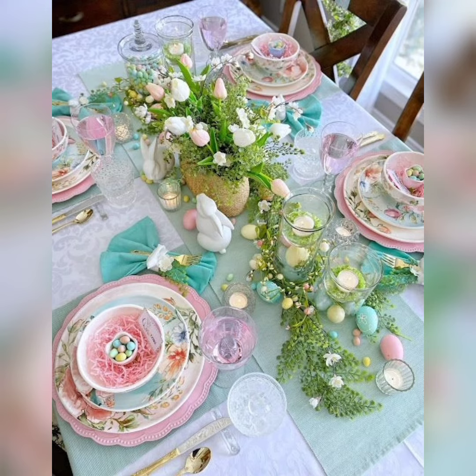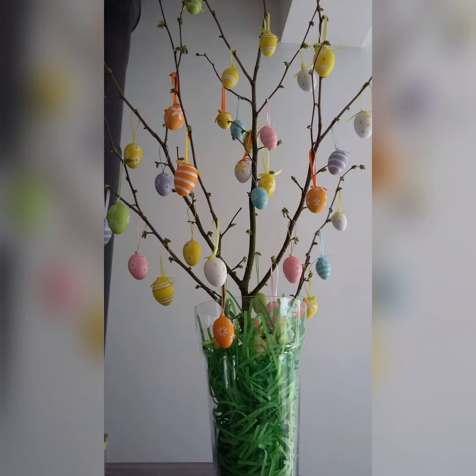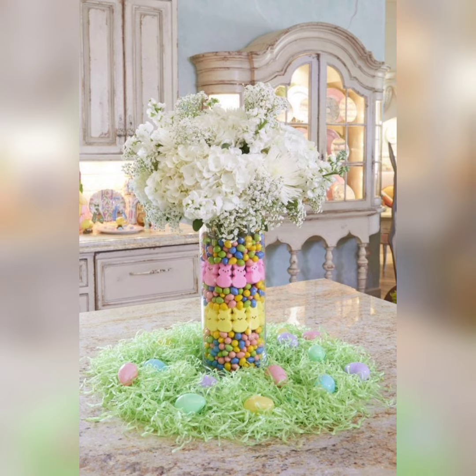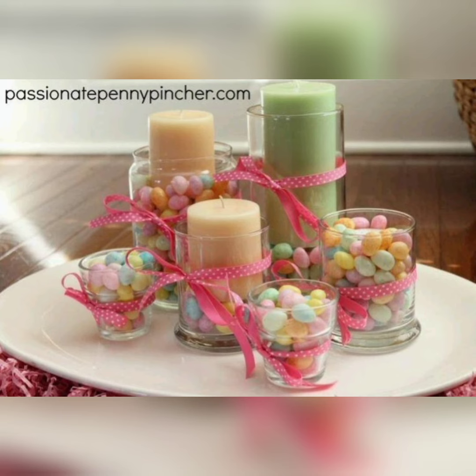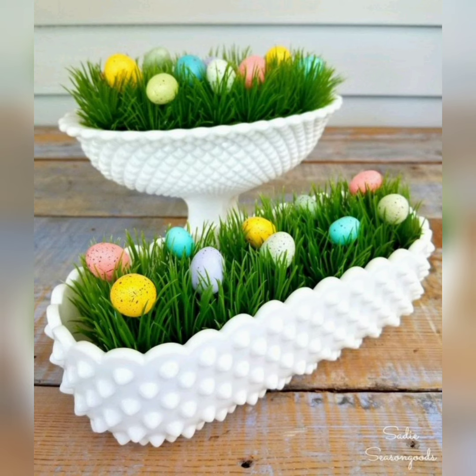Creating a stunning Easter table decor doesn't have to be complicated or expensive. With a little creativity and attention to detail, you can create a beautiful and memorable celebration that your family and friends will cherish for years to come. If you like these ideas, subscribe to our channel and hit the like button.